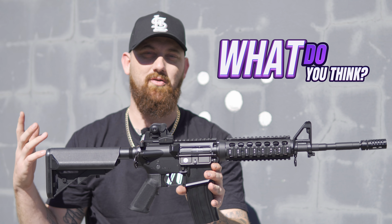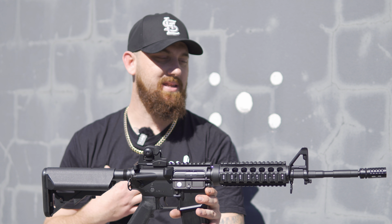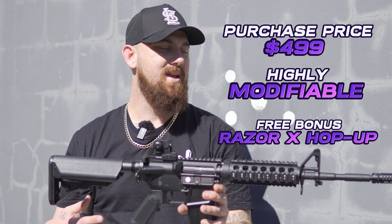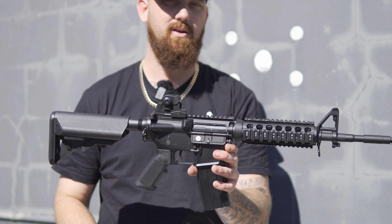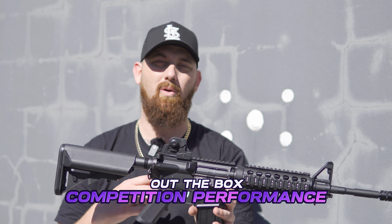It is our personal opinion that this is the best bang for buck full metal gel blaster. At a price of $499 Australian, you can't get better. It's highly customizable down the track, and even straight out of the box this thing is going to keep up with all of the big boys on the field.